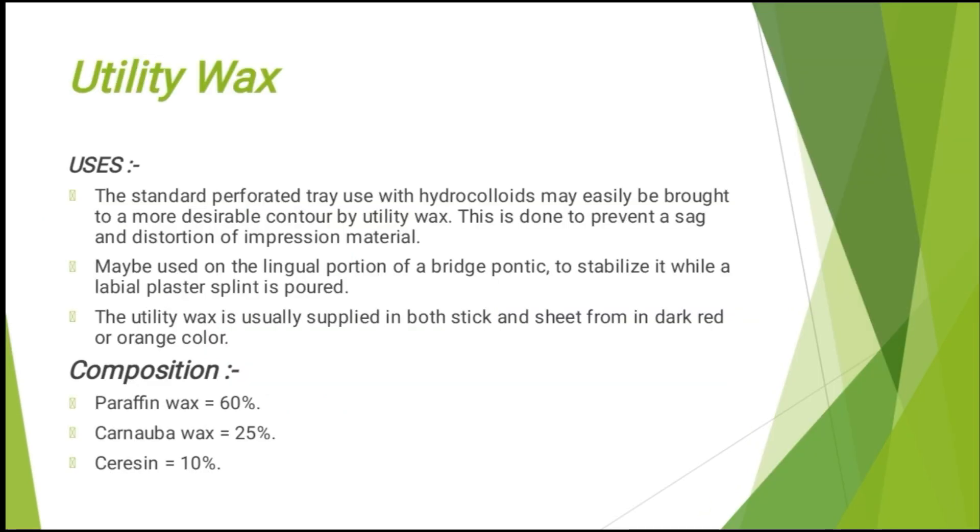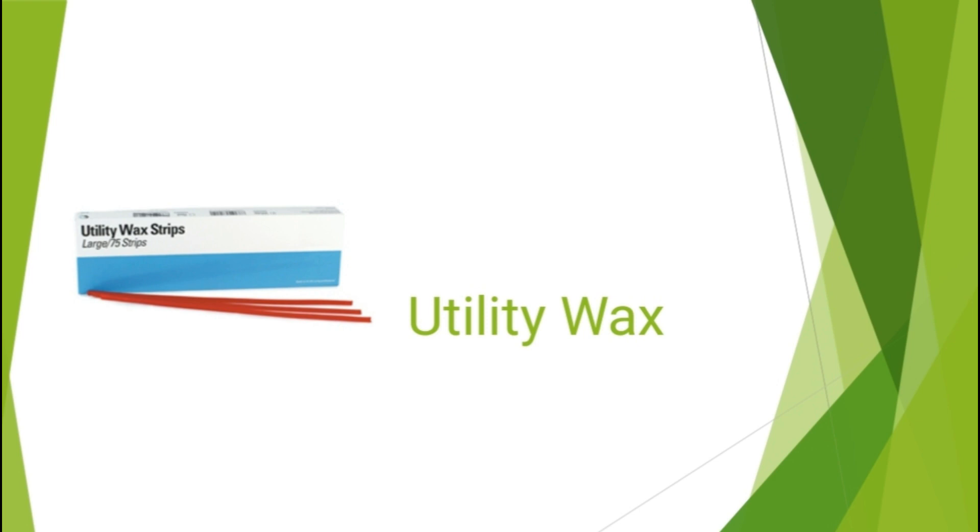Now utility wax — its uses are: the standard perforated tray used with hydrocolloids may easily be brought to a more desirable contour by utility wax, to prevent sag and distortion of impression material. It may also be used on the lingual portion of a bridge pontic to stabilize it while a labial plaster splint is poured. Utility wax is usually supplied in both stick and sheet form in dark red or orange color. Its composition consists of paraffin wax 60%, carnauba wax 25%, and ceresin 10%. Utility wax is available in dark colored sheets and sticks.